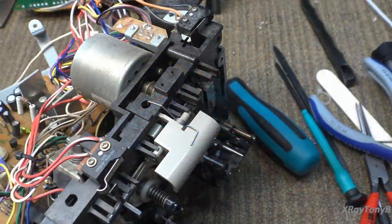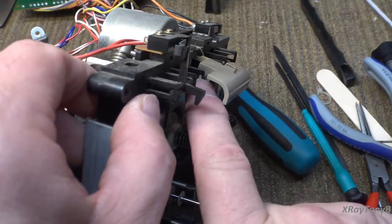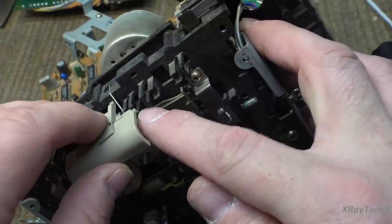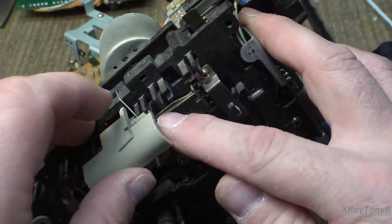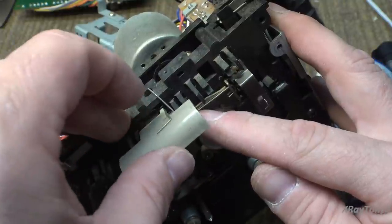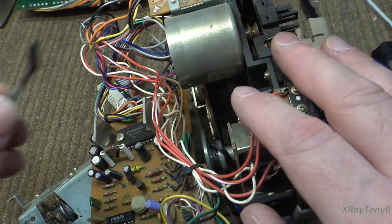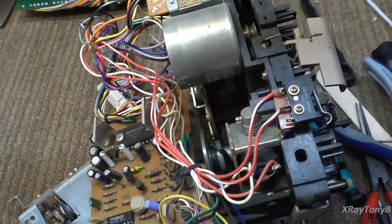This has absolutely been serviced by somebody before. You can see right here — notice how this has a little catch across the top, but on this side you can see it's broken off. The little cross piece on this little tab is missing, and you can see glue where somebody had tried to glue it at some point. This is what holds the cassette in. In addition, while taking this board off, the cable clamp was straightened out like this and all the wires were out of it, so somebody's been working on this and tried to repair it unsuccessfully.